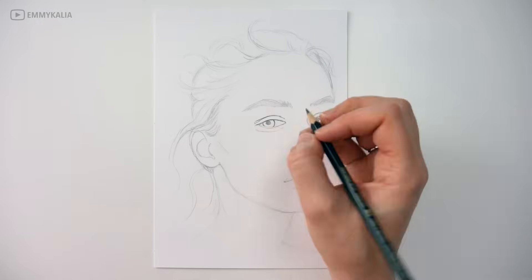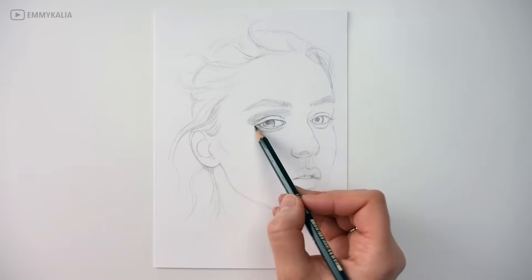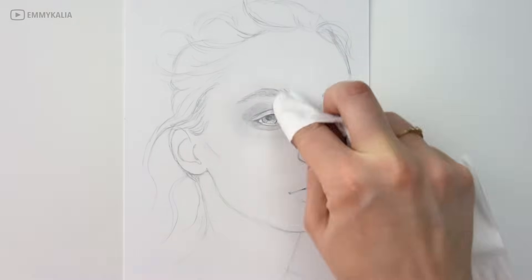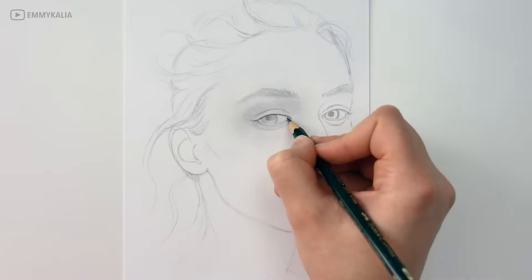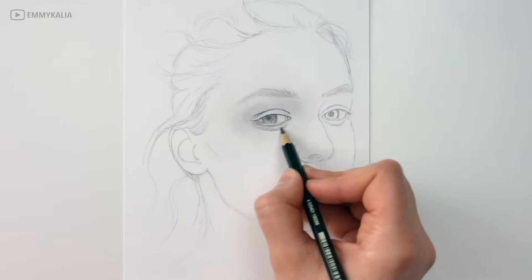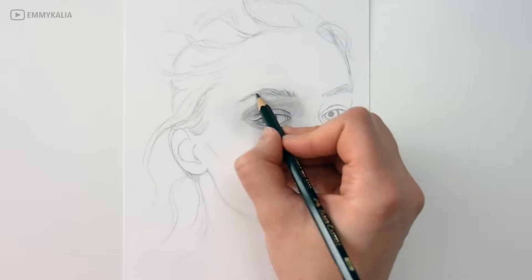Now when I start shading, I also start with the eyes and I build up the layers gradually starting with the 4B, then the 6B, then the 8B, and to add the darkest values like the darker shadows and the iris and pupil, I use the black pencils.